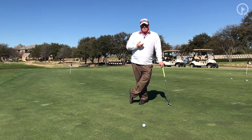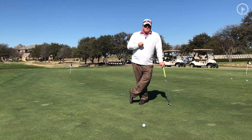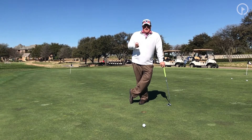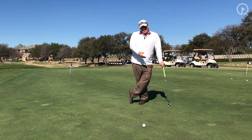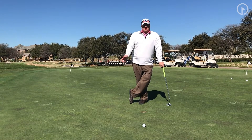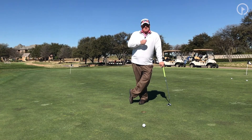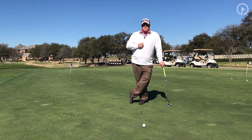When I teach putting, I break the fundamentals into three areas: speed, roll, and break. Speed is practice — in the simplest form, speed is practice. Having said that, there is some technique and knowledge you need: if you've got a long putt, stand a little bit taller, flow your wrist so you can get that extra distance without using your body, and make sure you read plenty of break. That will have you lag putting a lot closer to make that second putt.